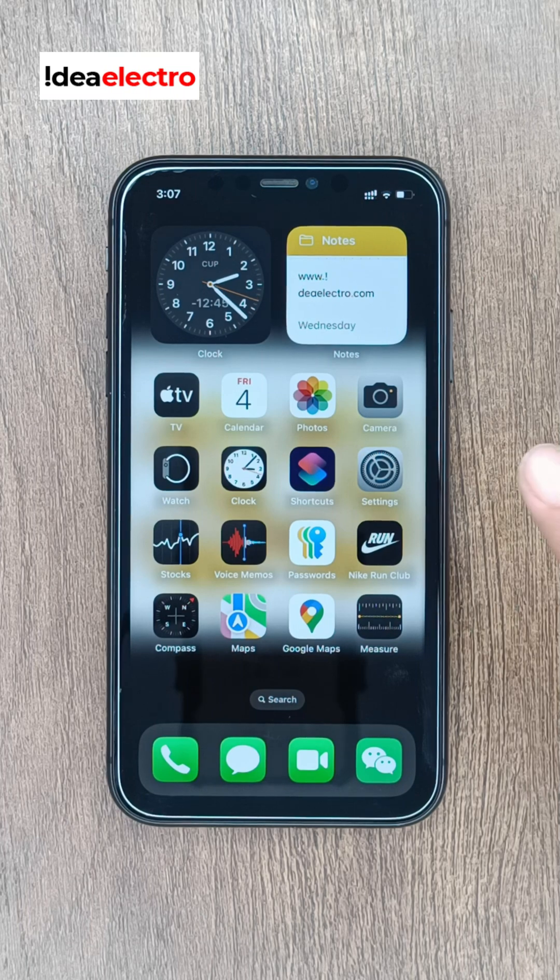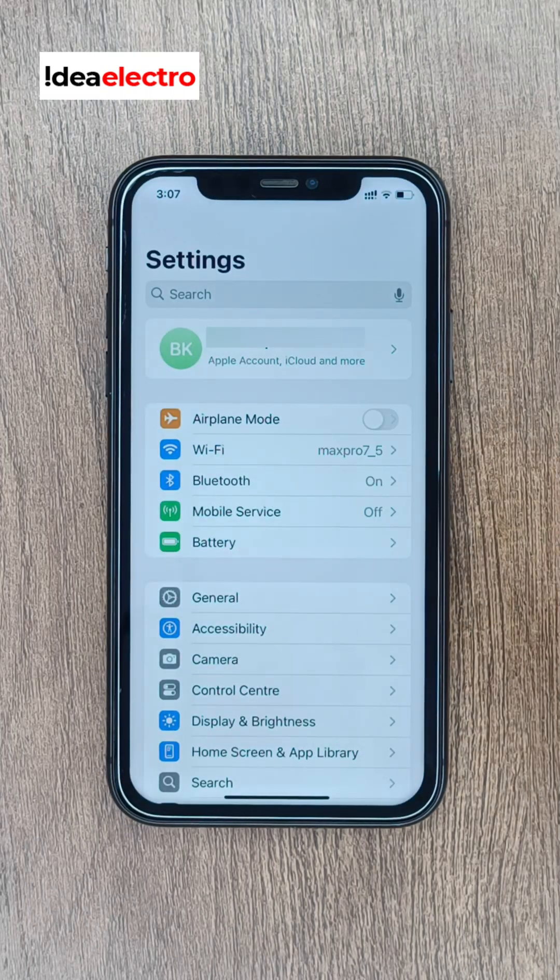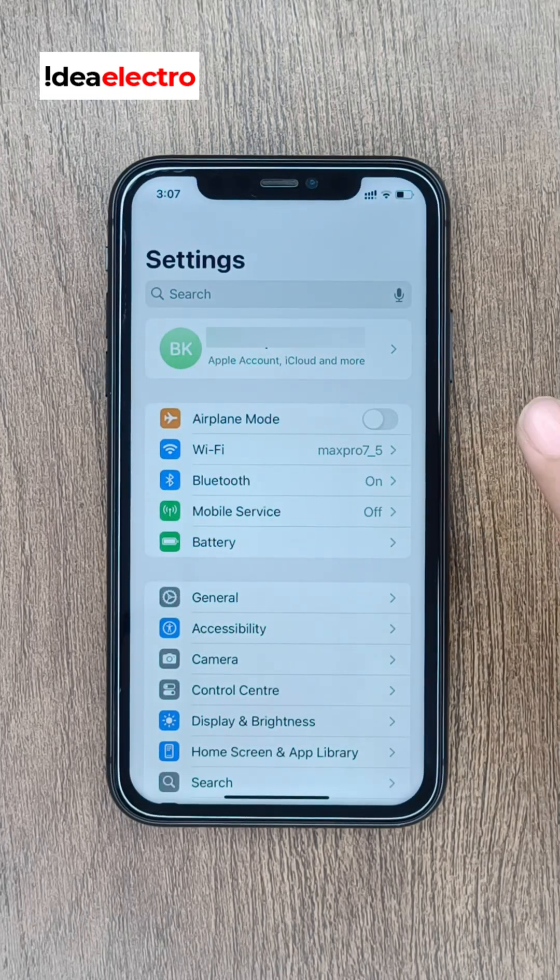First, open up the Settings app on your iPhone. Next, tap on your Apple account at the very top of the screen.